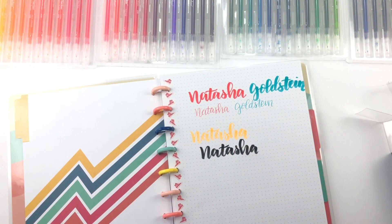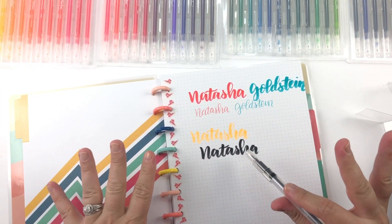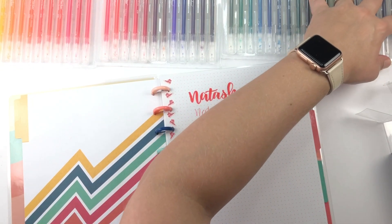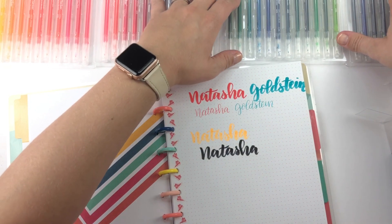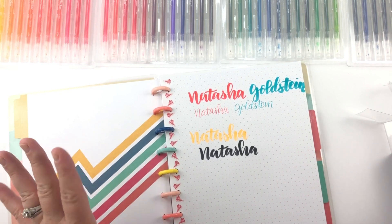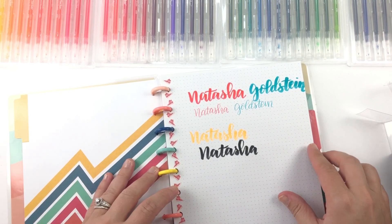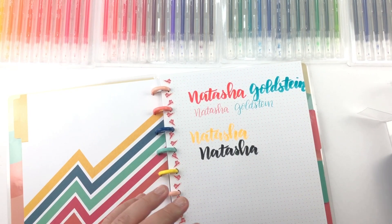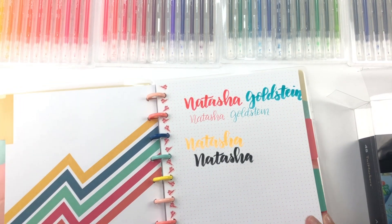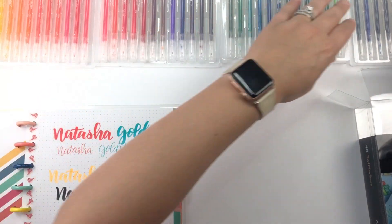Fun! Definitely not an expert when it comes to lettering at all. I'd be curious to know what some actual professional letterers — I don't know what you call them, calligraphers — think of these markers. I really like them though, so I'm definitely going to use them in my planner. Okay, so let's put these aside now.